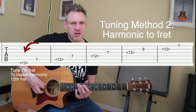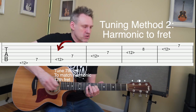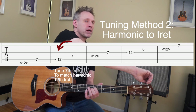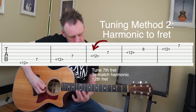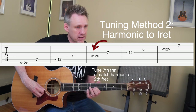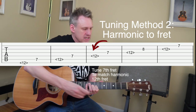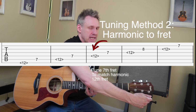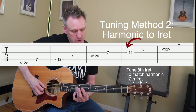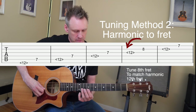Moving along, go to the twelfth fret of the fifth string, play that note as a harmonic, then go to the seventh fret of the fourth string. Reach over to the fourth string and turn the tuning key away from you to raise it or towards you to lower it. Remember to keep these ringing and go slow. Now go to the harmonic at the twelfth fret of the fourth string and compare that to the seventh fret of the third string. Reach under, grab that third string, and turn it away from you to raise it and towards you to lower it.